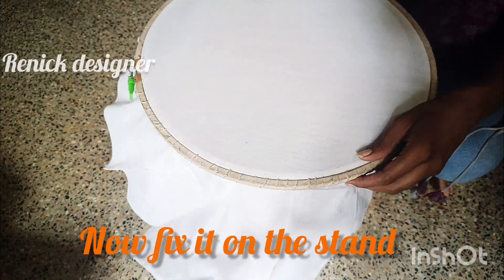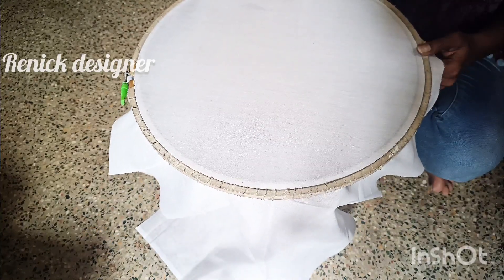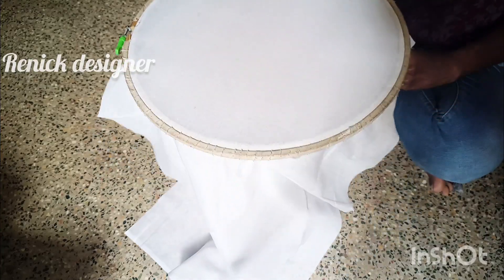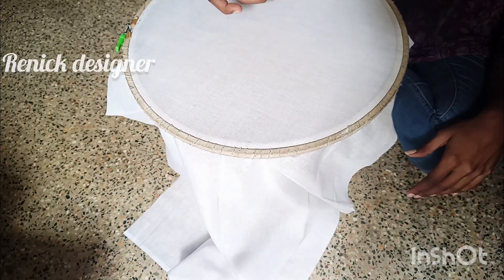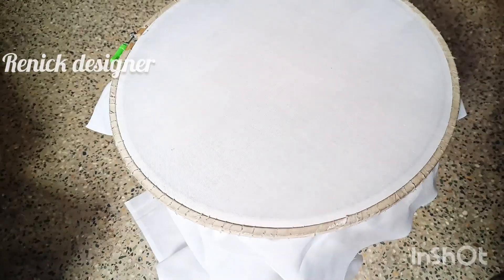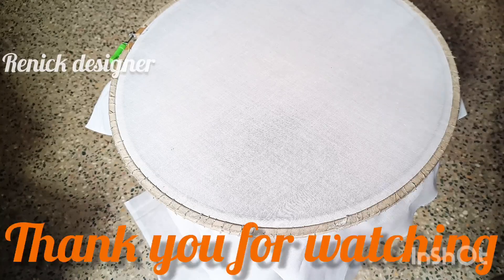You can fix the frame on the stand. You can fix the frame. Thank you for watching.